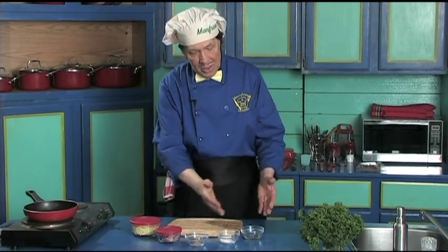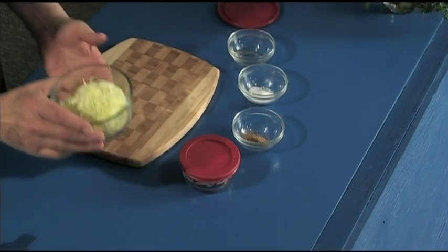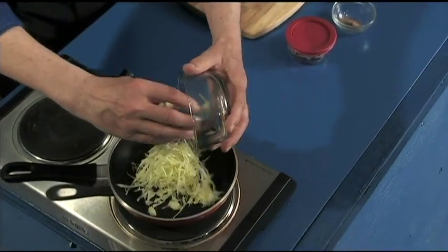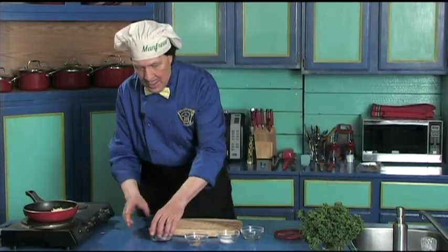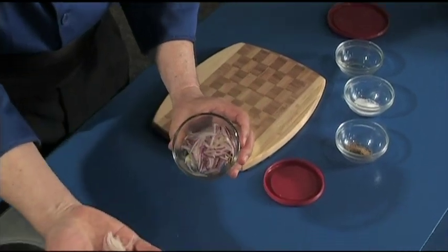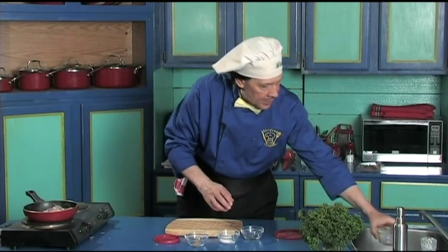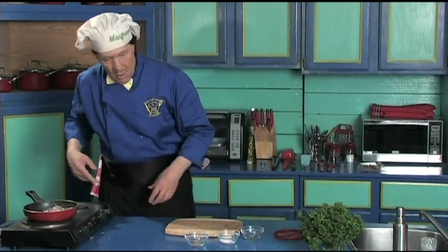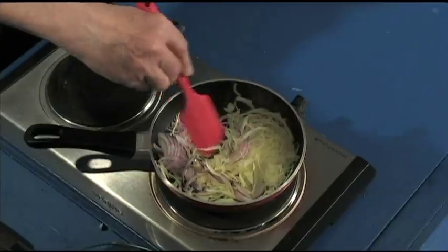Manfred always talks about pre-prep — this takes about three minutes to get ready, that's all. First we've got the cabbage, which is one cup or 250 milliliters. Notice how finely chopped it is. And look at how finely chopped that onion is too. You can do this with a knife, which you can learn how to do on manfredinthekitchen.com, or you can use a blade attachment. Sometimes Manfred forgets the words for things.